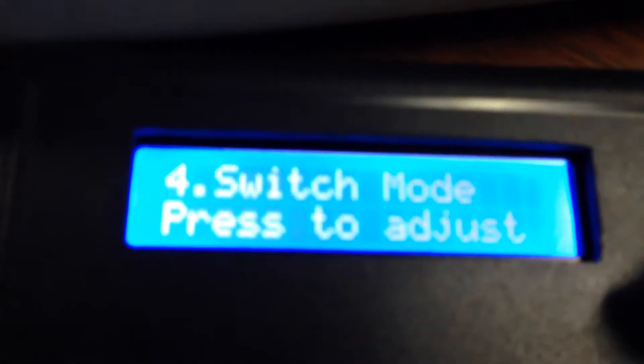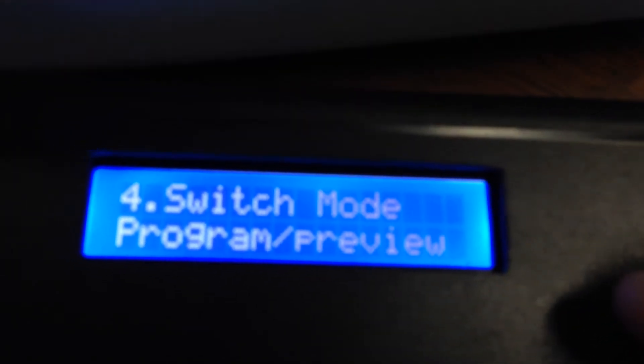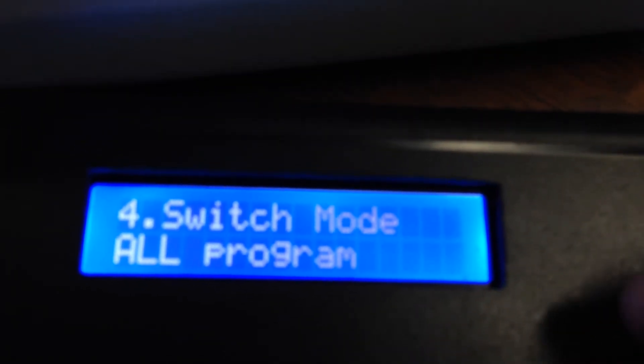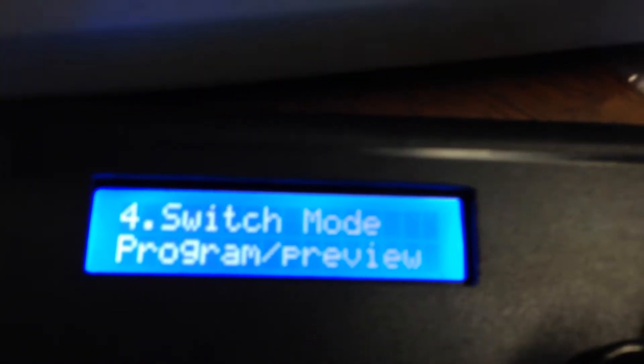The next one is switch mode. This is when you're using the program and preview rows for either switching program/preview, or switching all program and then using the shift button to give you all previews. If I hit enter, it's currently selected to program/preview which is the normal mode. If you turn the knob it'll be 'all program,' meaning using the control gives you all preview. We'll just switch that back to normal.